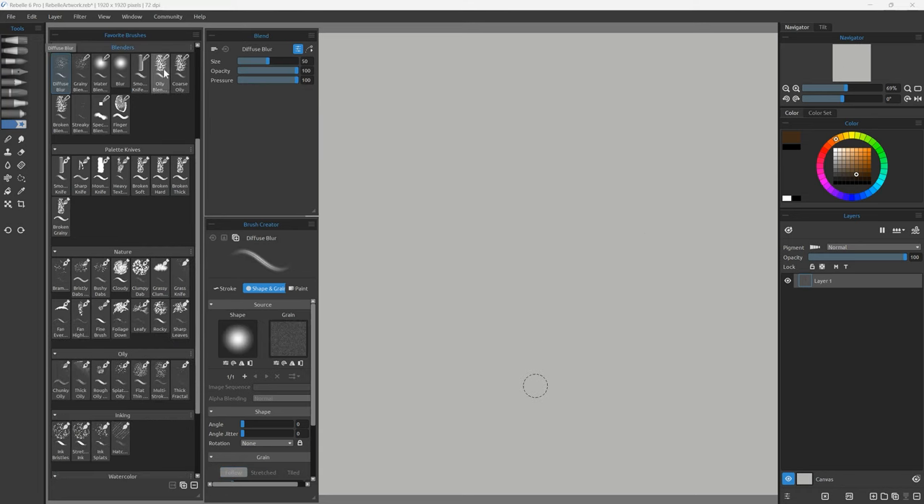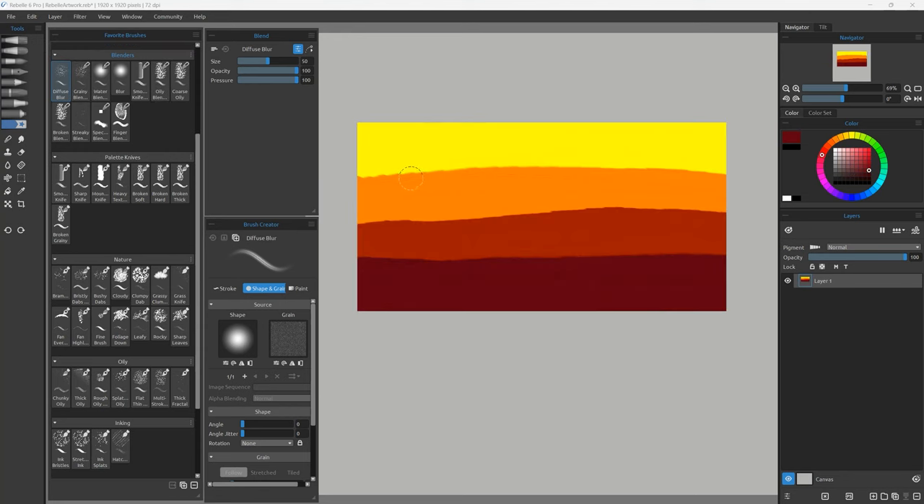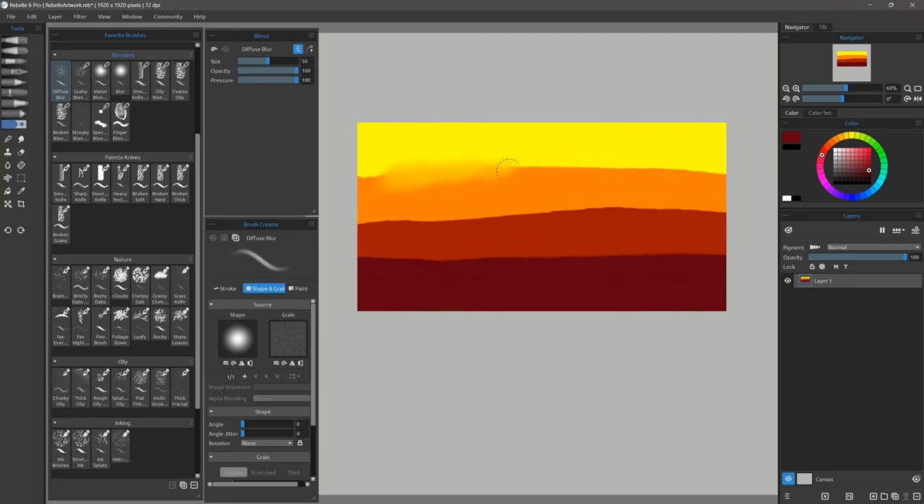Moving on down to blenders — here's a collection of brushes that just blend. Let's start with Diffuse Blur, which gives you a really nice diffused effect where the pixels scatter. The only downside is if you use it near the edges of a layer where it's transparent, it expands the color outward farther than it should. Here's Grainy Blender — a similar blender that gives you a nice diffused effect but it's a bit more smudgy, and can be used along the edges without pulling the paint out unexpectedly.